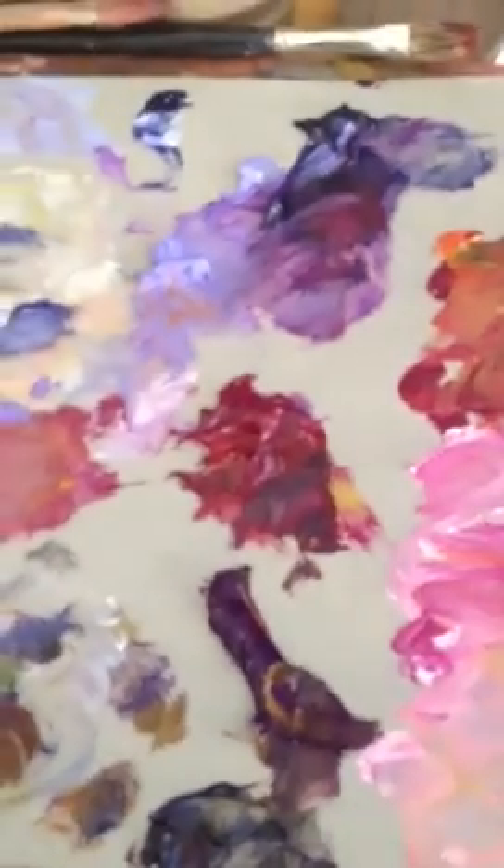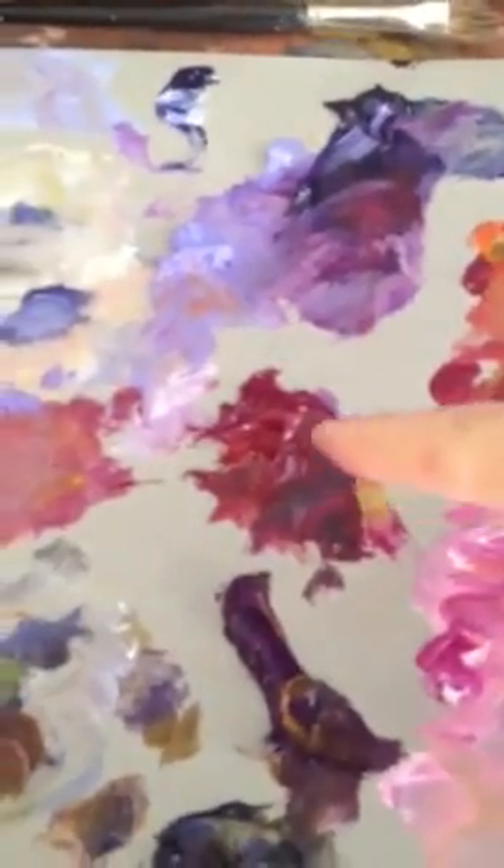A neutral, a cooler purple, a neutral purple, and a warmer purple. A lot of fun to do it that way.